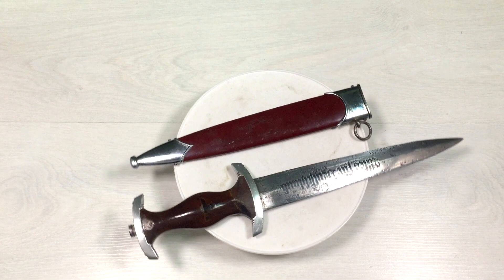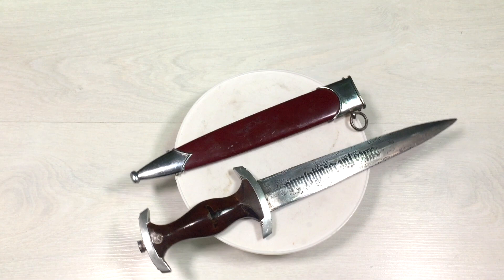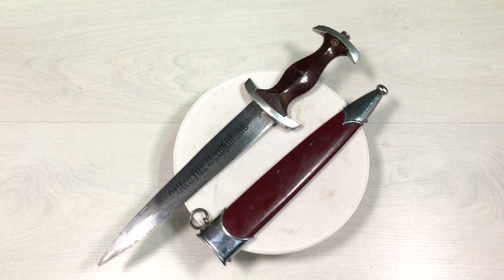This is our variant. The SS honor daggers were usually worn with black SS uniforms. According to Himmler, every SS member was obligated to use the dagger against anyone who had violated the honor of the SS or offended the owner or the family of the SS member. In November 1935, Himmler issued a decree stating that every SS man has the right and duty to defend his honor with the weapon — those are his words.